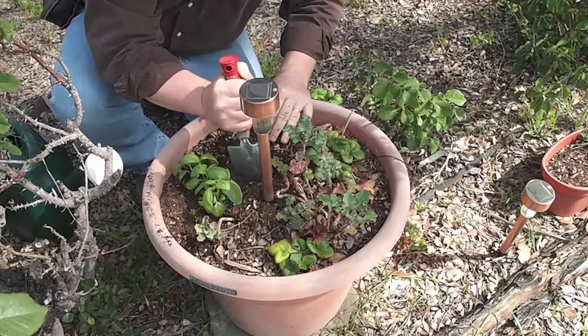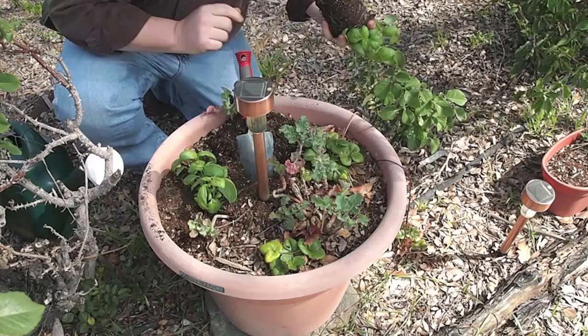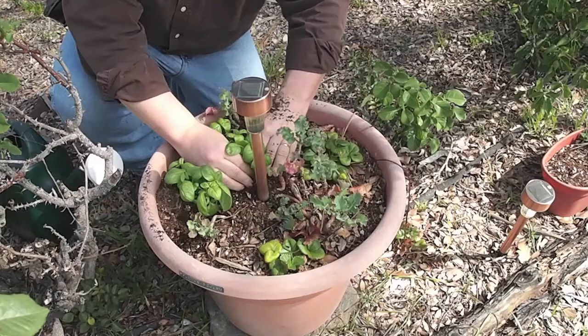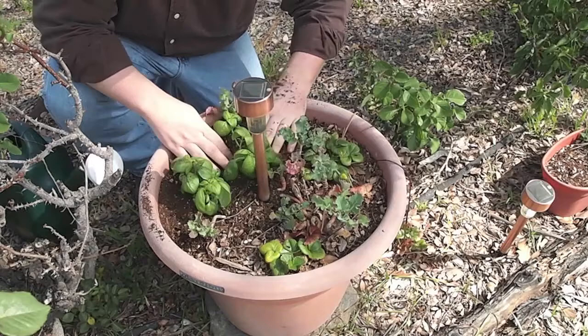I've talked to other people around the area and basil seems to be problematic. I can't believe that in our relatively Mediterranean climate we would have such issues with it. I don't know if it's the heat, the cold, the water, the drainage — whatever. I just don't know what is giving us such fits. These transplants were $3 a piece, and I figured we'd at least give it another good old college try in a different pot, just to see if there's some issue with it fighting the peppermint in the other pot.